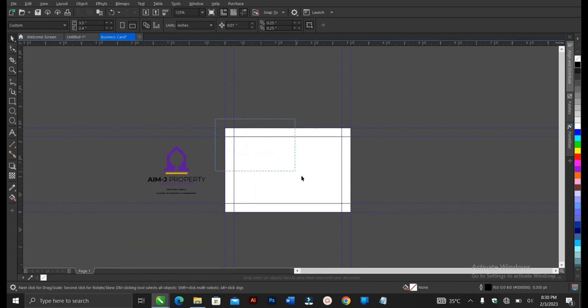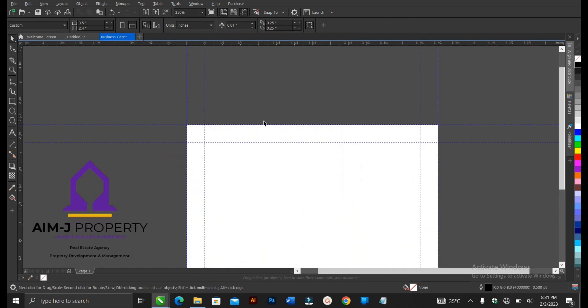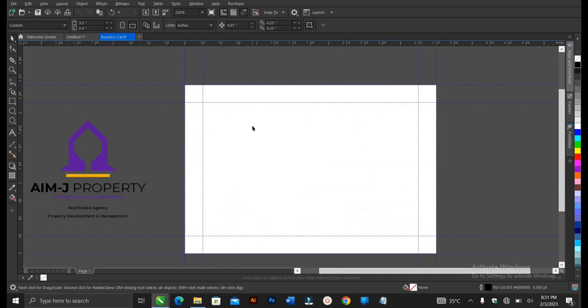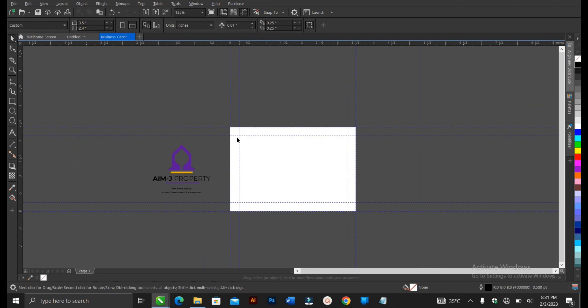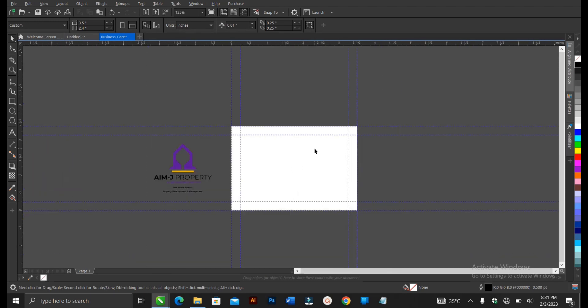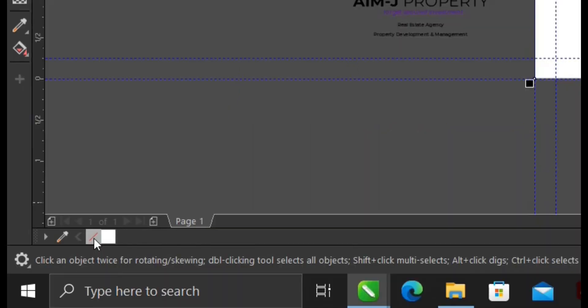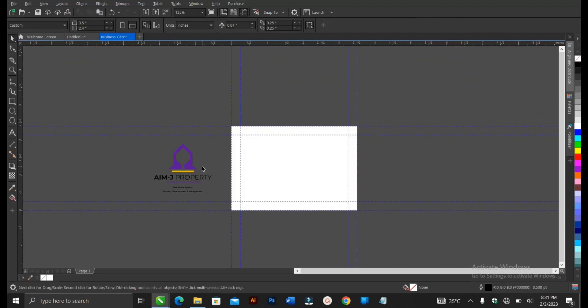After that, you can delete the bleeding point rectangles. This is what you're working with. Don't worry about the guidelines when you're done designing — once you select everything and group it, you export. We also need to double-click on the rectangle tool so it assumes the page size, then give the color white and remove the outline.